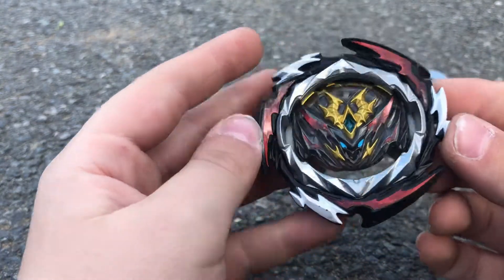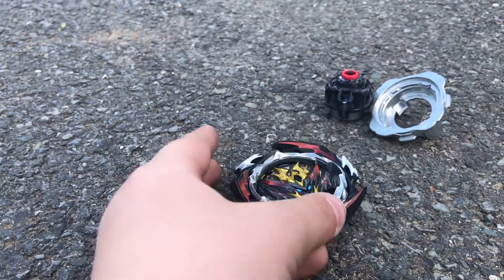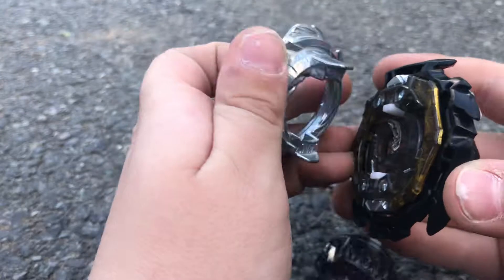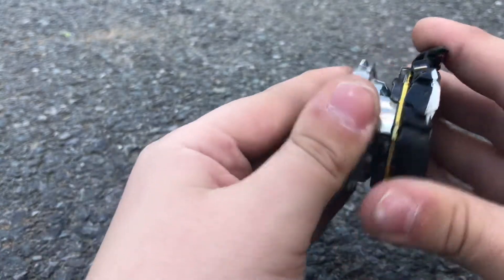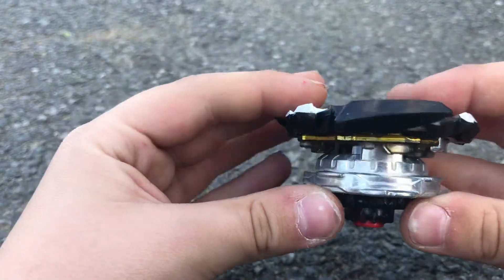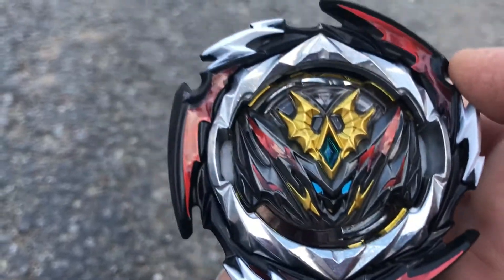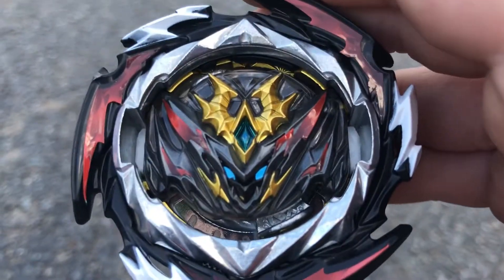Ryan's mom is here to pick them up, but I can finish filming this video. So that was how you assemble it in high mode. Now we're going to put it together — and now it's in high mode. It's got a big gap. This is the upper mode of Dynamite Belial — the high mode. It has a bunch of stamina. It's attack type, and it was released April 24th.